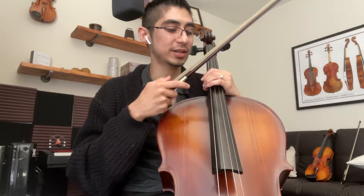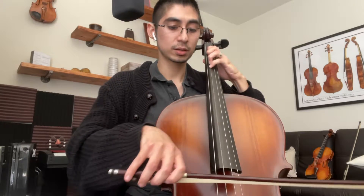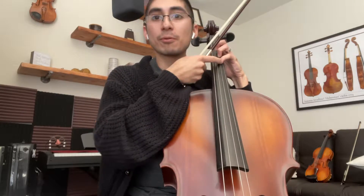This is our G major scale. The reason we call it G major is because we are playing on the G string and then going to the D string, ending on that fourth finger which is also known as G. So we go from one low G to a higher G — that's why it's called a G major scale. We go from G to G.